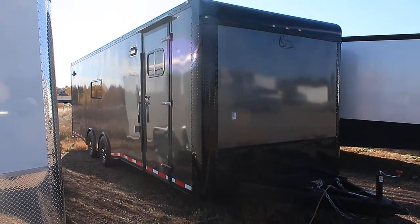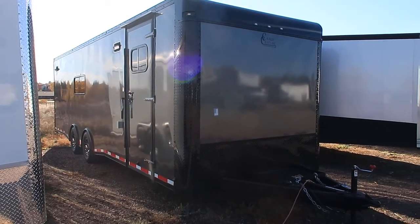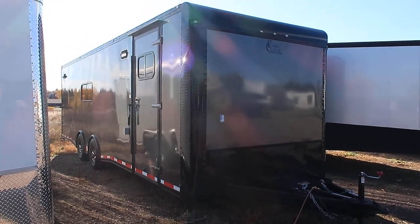Hey everybody, it's Colorado Trailers. Wanted to show you guys a unit that we have in stock. This is a 2018 Cargocraft 8 and a half by 28 Dragster.